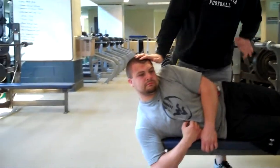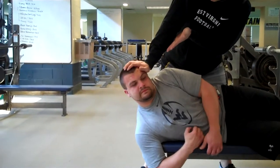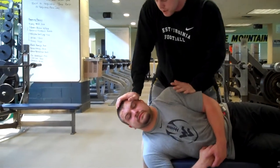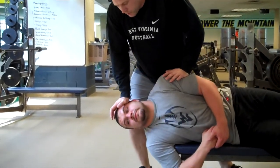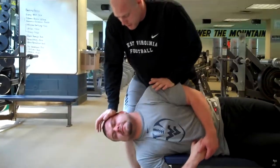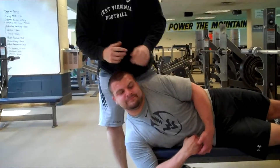I'll just do one rep on this side — it's the same exact technique. Perpendicular pressure. Push on my hand a little more, Chris. Resist — don't let me push you down. He's resisting the whole time. Drive up and keep tension on me, push through that wall right there. Good. Same for the other side.